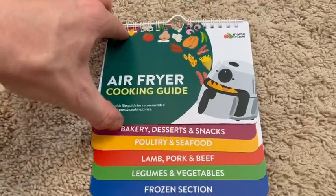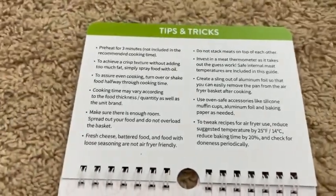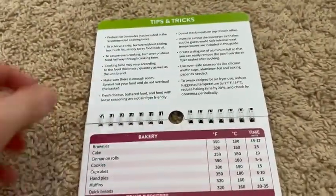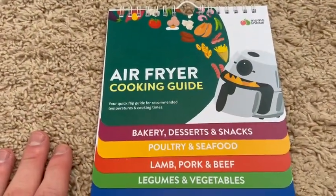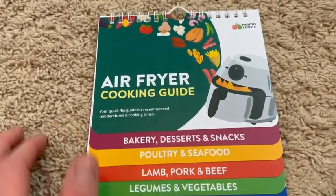Let me just kind of open up the flaps, the little booklets that come with it. You've got a ton of tips and tricks. I really like this because there's so much you can actually do with your air fryer, but not a lot of people know the different recipes or the different things that you can do.